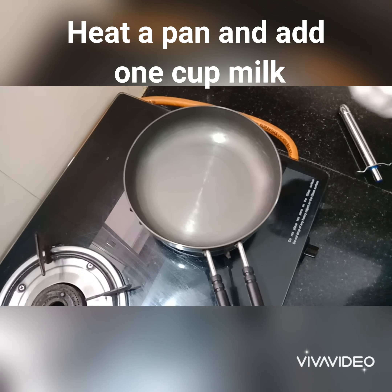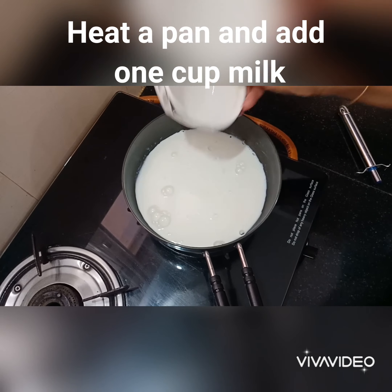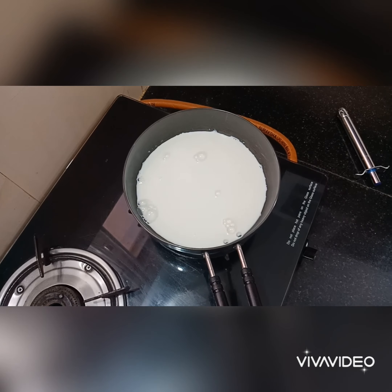Take 1 cup of milk and boil it. We will add a few pieces of onion into the milk. If you do this, the milk becomes very flavorful. Try it!